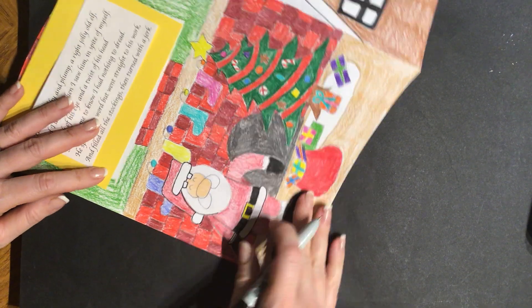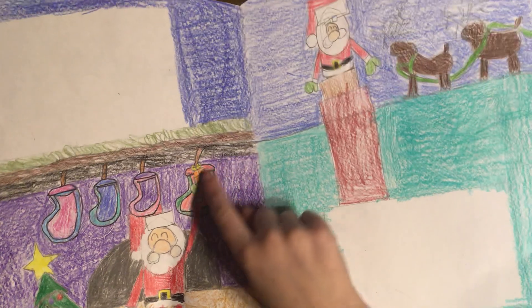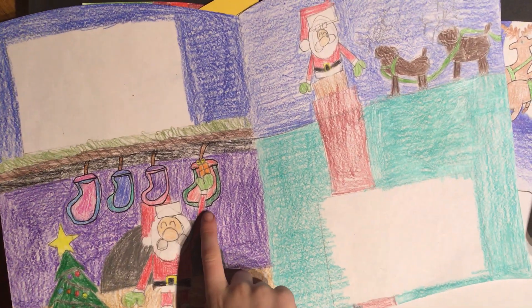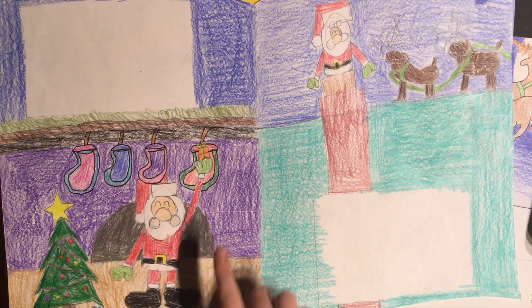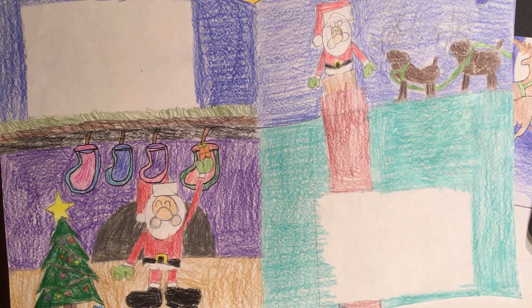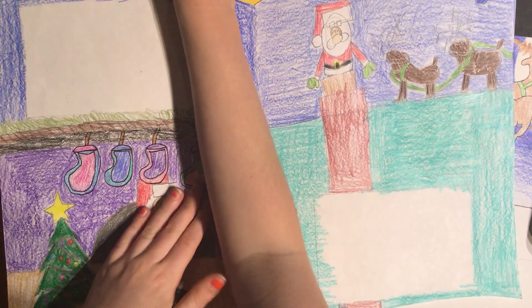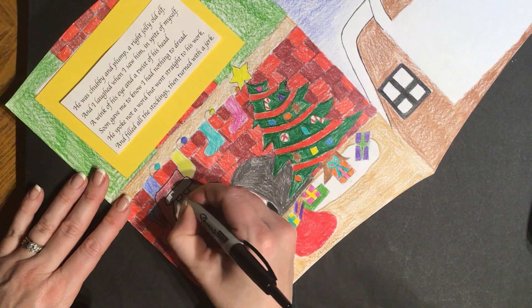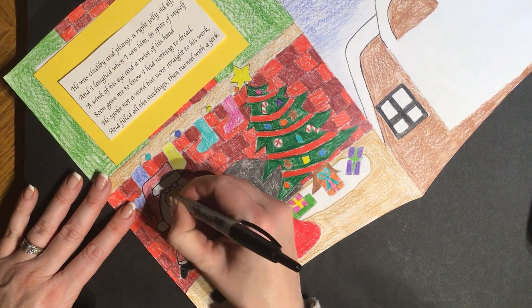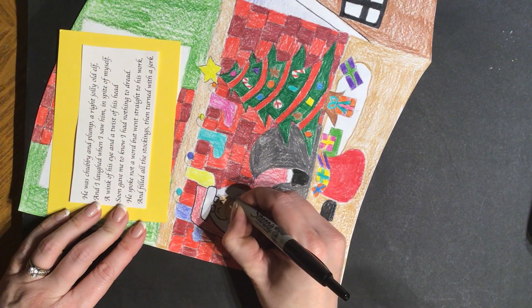Sarah wants to show something: where she drew Santa putting in a present, she's not going to trace the Sharpie over Santa's arm because it's like underneath — it's under it, not over it. Great point! So we'll just do this together for a few more minutes and then end the video, and you can finish tracing with your Sharpie until you yourself are all done.